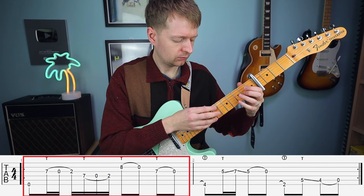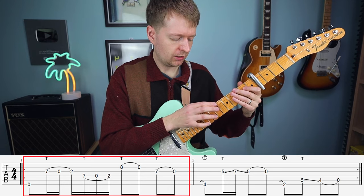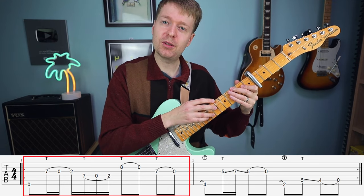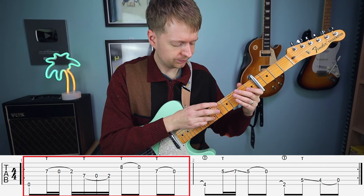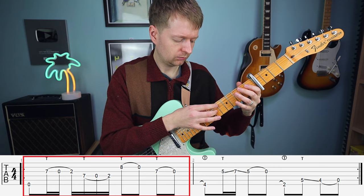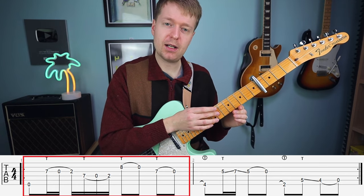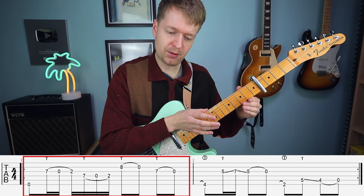Then your ring finger will come in on the B string — you're going to tap on the eighth fret and pull off. And then lastly, you're going to come back to your middle finger on the seventh fret here, tap and pull off.